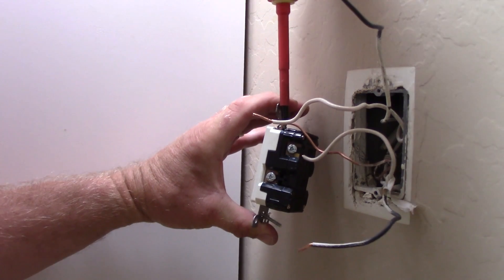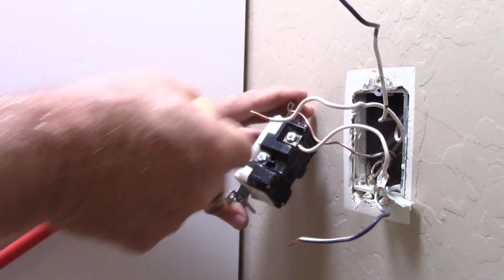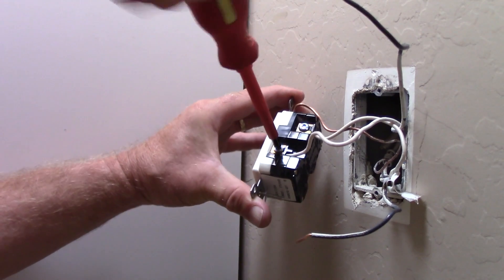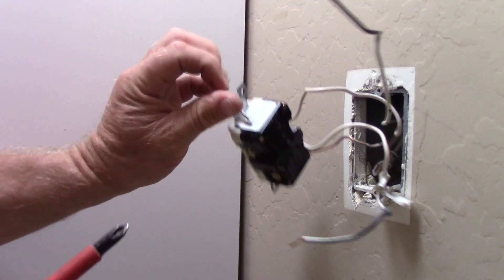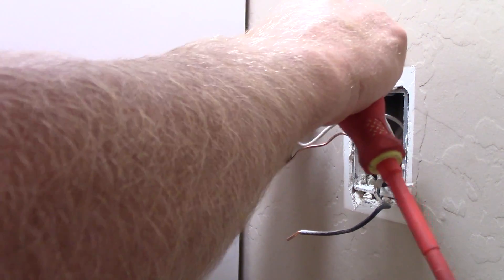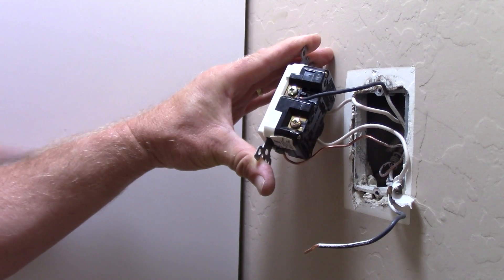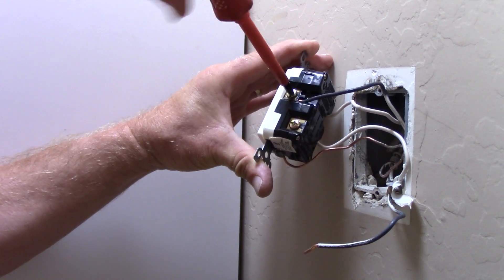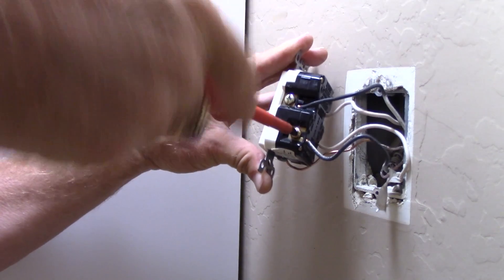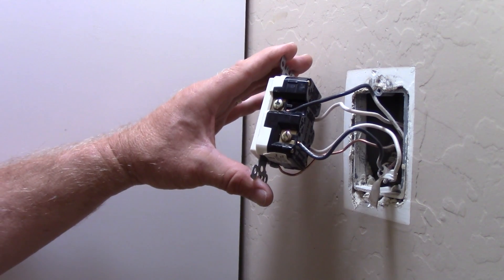Got the new receptacle in place. Tighten up the ground wire, then the line neutral on this side — since it's flipped over it's on top — then the load neutral. Snug those connections good. Flip the receptacle over and hook up the load hot, and again the line hot — black wire.